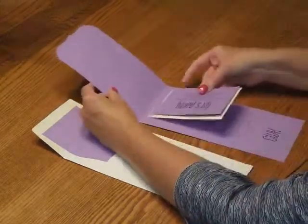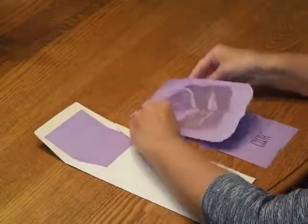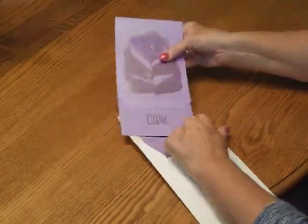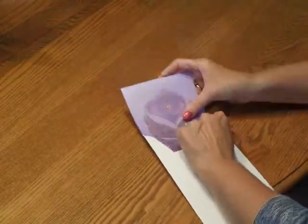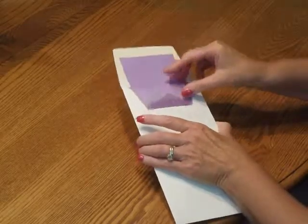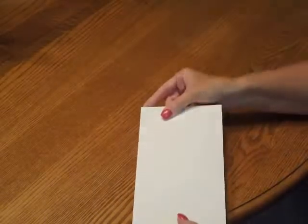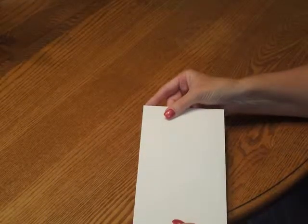Then open up your invitation and tuck everything inside the inside fold. Then pick up your entire ensemble and insert it into the envelope so the front of the invitation is facing the back of the envelope. Close your flap, seal it, and you're ready for mailing.